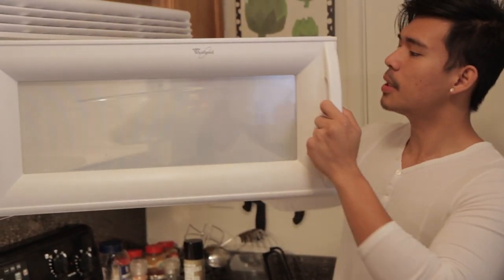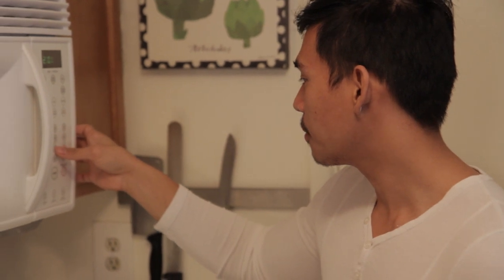And on to the microwave it goes. We're going to microwave it for 8 minutes. Depending on the size of your cauliflower, 8 minutes is really a good time. If you don't like microwaves or don't want to microwave it, you could always steam it or you could boil it.